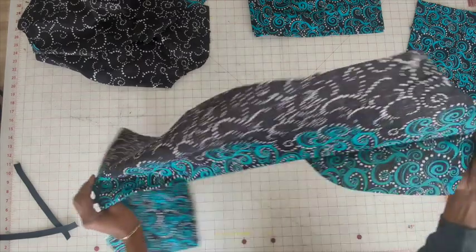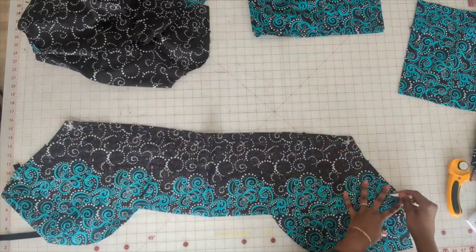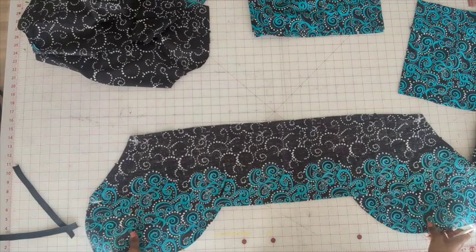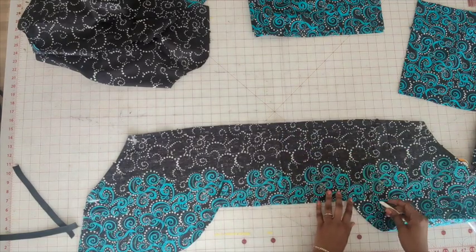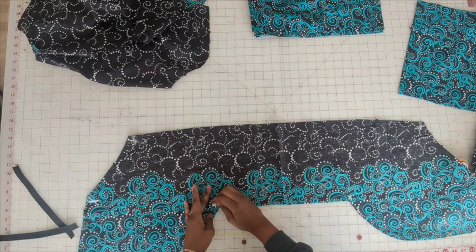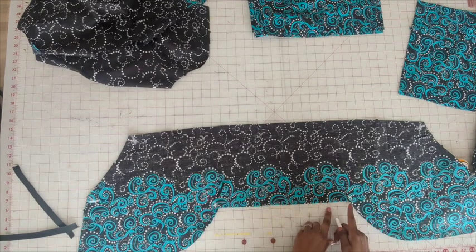You should have already marked the fabric. I'm just going to reinforce these. In these corners here, we're going to reinforce the corners and then we'll clip into them.